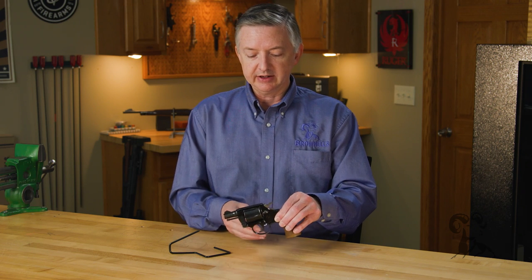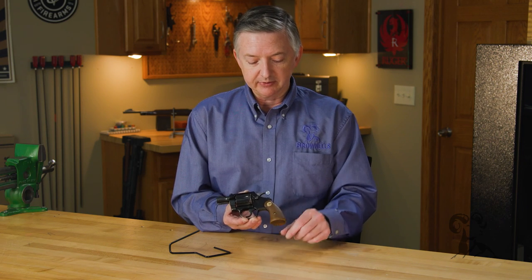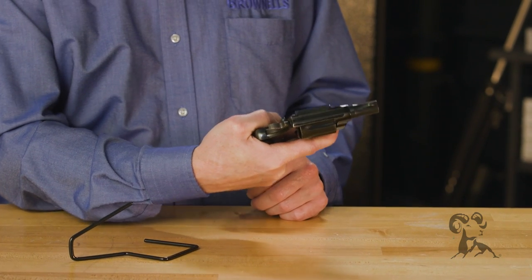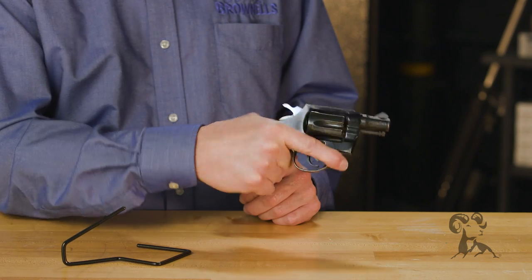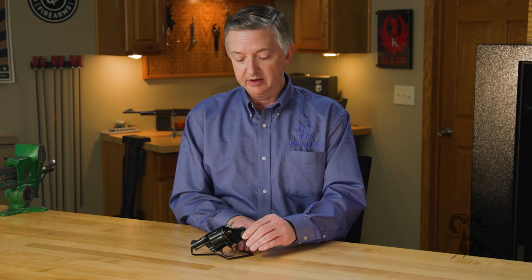This Cobra right here is a 1969 model using the shorter frame and a pair of Agent grips. This makes a super compact package with six rounds. Smith & Wesson's J-frame, which was kind of comparable to this, was only offering five rounds, so you had a pretty good amount of firepower for the weight of this gun.